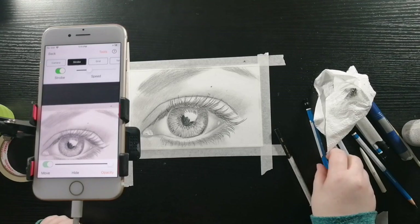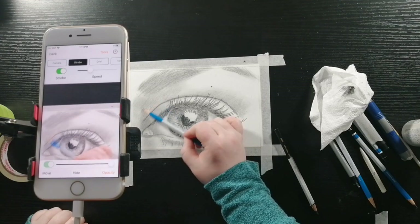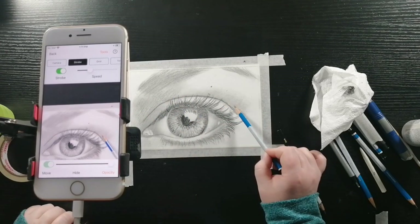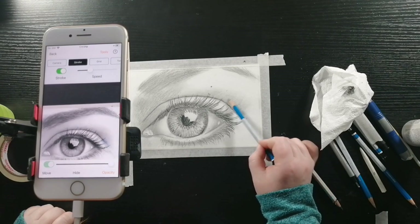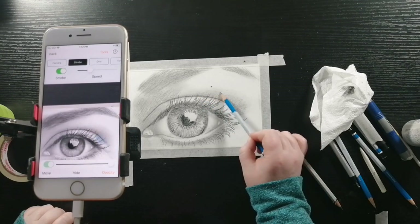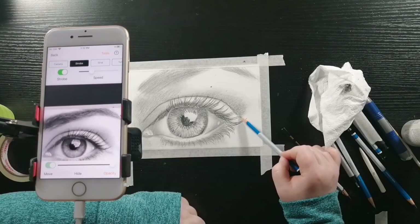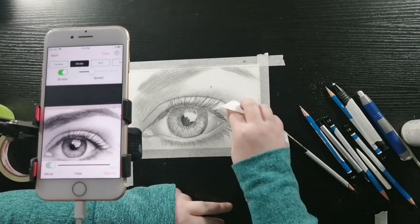Now I'm going to be taking my 4B pencil and I'm going to be shading the area between the crease of the eyelid and the eyebrow, drawing in circular motion so it will come out smoother when I blend. Now I'm just going to blend that out.